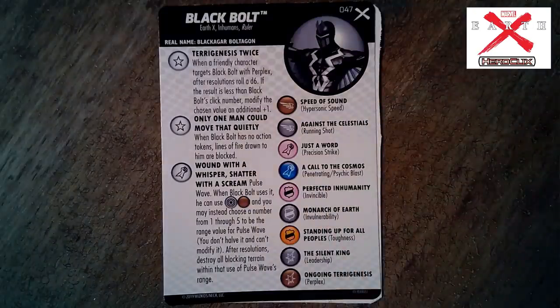King Britain has 'King of the British Isles' — a special damage power: Leadership but may choose two characters instead of one. Looking at the back, that is a beefy dial — 120 points. A lot of the other characters so far have been pretty light in points. He's also a Mystic. He's going to be a linchpin in some sealed builds. Now Black Bolt — a lot of words on that card. Earth X, Inhumans, Ruler, set number 47. Trait 'Terrigen Twice': when a friendly character targets Black Bolt with Perplex, after resolutions roll a d6; if the result is less than Black Bolt's click number, modify the chosen value an additional plus one.